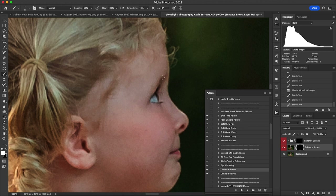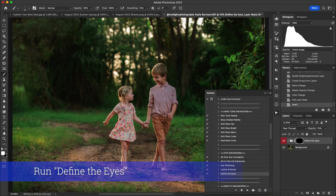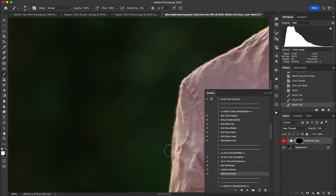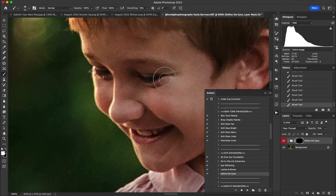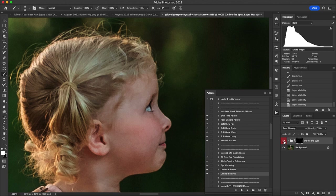Then I moved on to Define the Eyes, which adds detail and brings attention to the subject. I zoom in, use it at 100 percent opacity to start, add a little on the lips and nose as well to bring in some detail. Here's the before and after — it's subtle but noticeable up close.